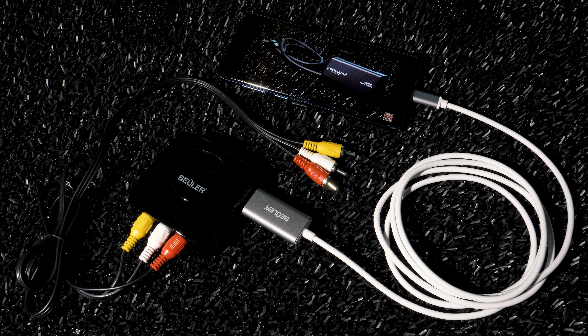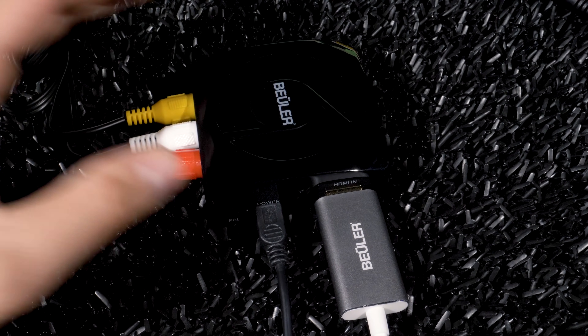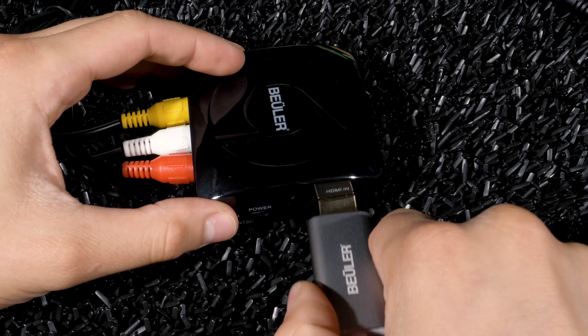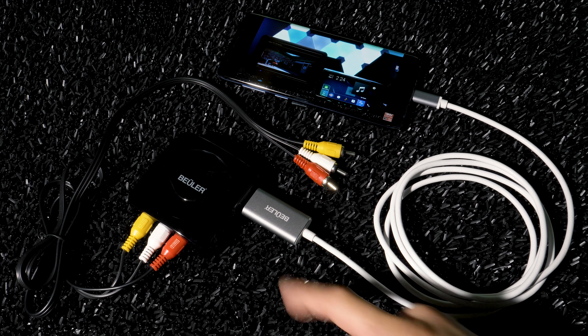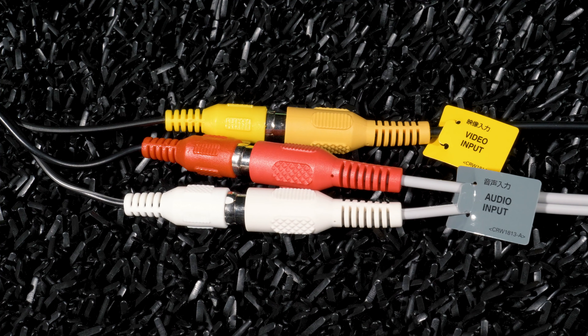An HDMI port isn't your only option. You can also use the BU-C HDMI to mirror your Android device to a stereo or display using RCA AV inputs, with a little help from the Buehler BU-HDMI-V. The HDMI-V is an adapter powered via USB — on the stereo, I used one of its rear USB ports to power it. Connect the HDMI of the BU-C HDMI to the HDMI port on the BU-HDMI-V and the USB-C to your Android phone.